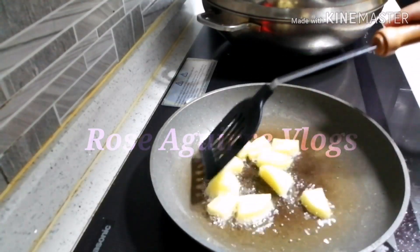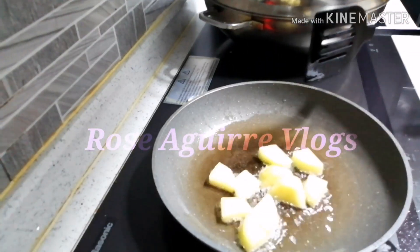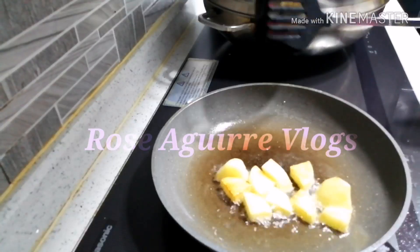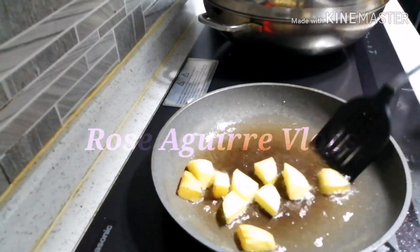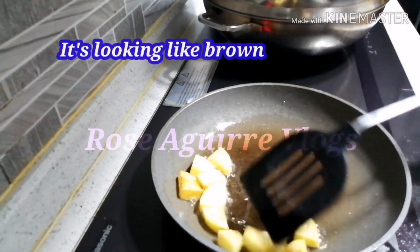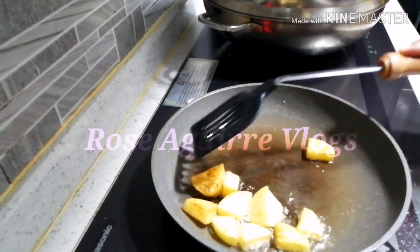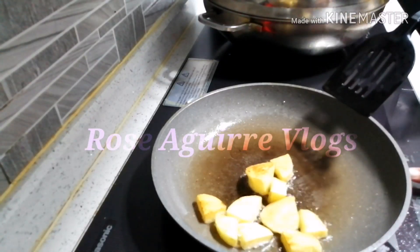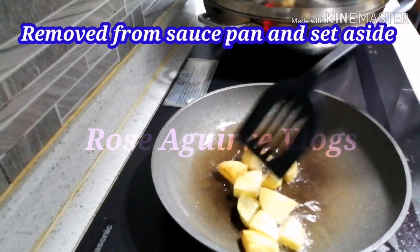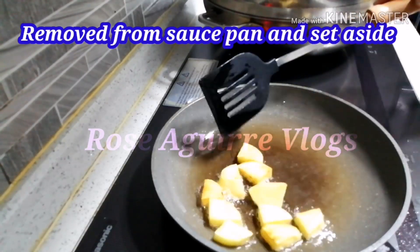Golden brown na ang patatas. Tanggalin na natin ito kasi golden brown na siya. Ayan, tanggalin natin.